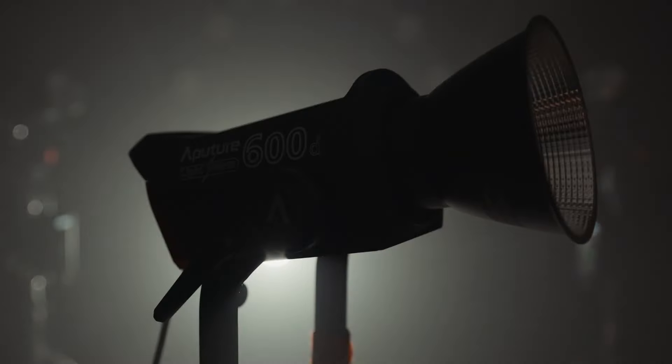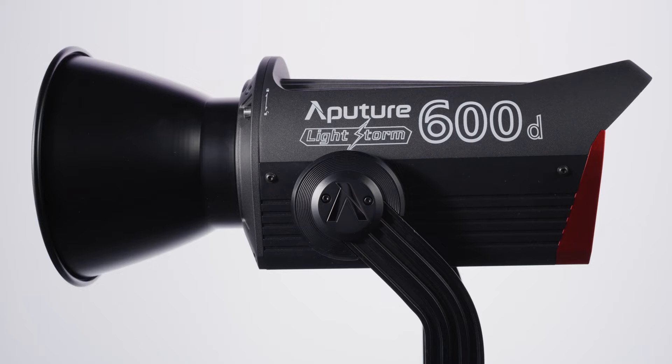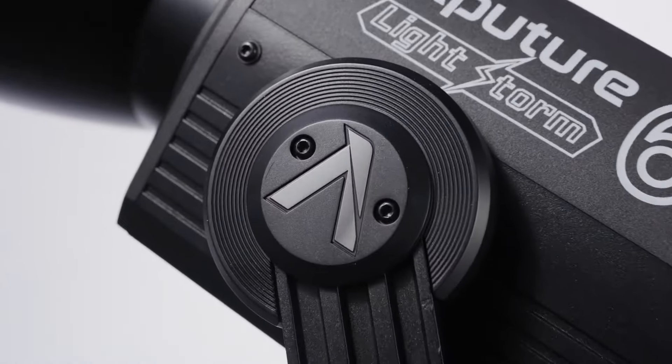Introducing the Lightstorm 600D. Giving more power to more people.